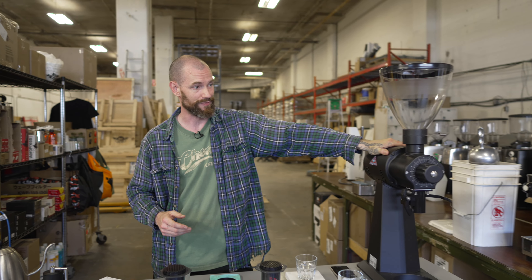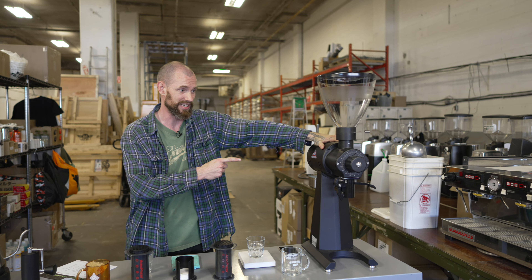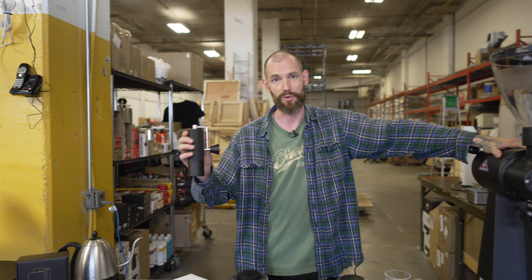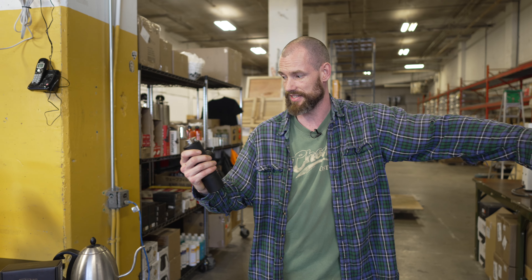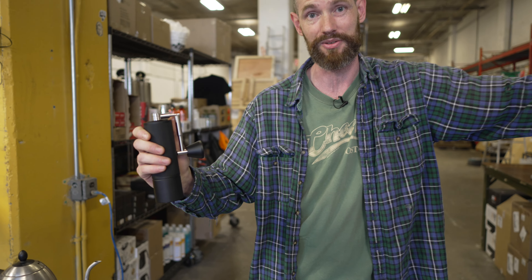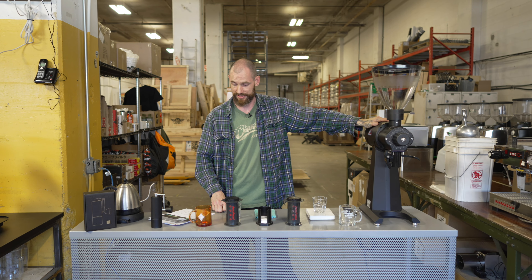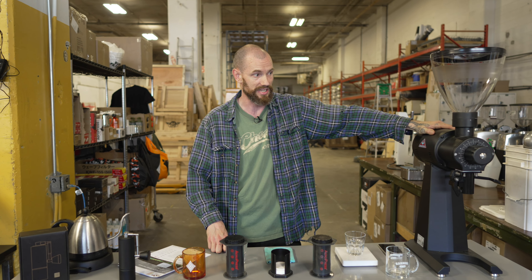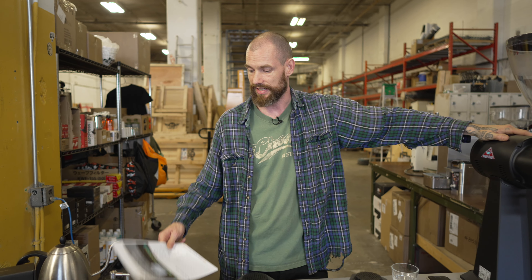Today's episode is Grind Time, and we're going to be comparing two different grinders on either end of the spectrum. This one is four thousand four hundred dollars — this is the Mahlkönig EK43 — and we're going to be comparing it to the new Timemore C3 Max, which is $130.